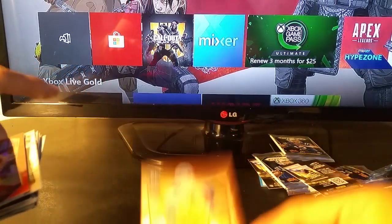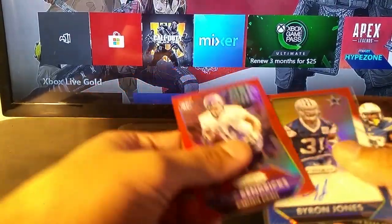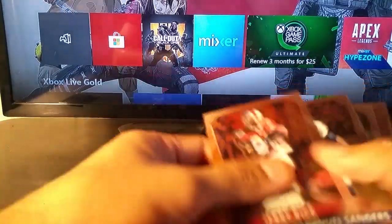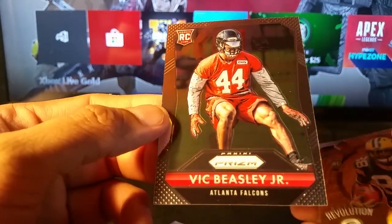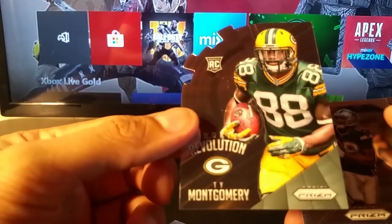Quick recap: got a couple of rookie cards, obviously the autograph is amazing, Jerry Rice — loved him growing up watching him play, even though he was an enemy of the Cowboys, but you gotta respect him. Vic Beasley die cut. So this is a really good pack — and I totally forgot I have the other pack to open.